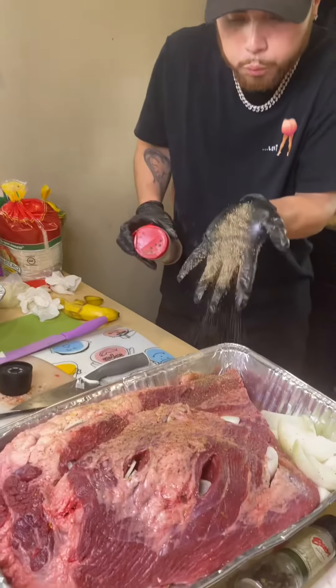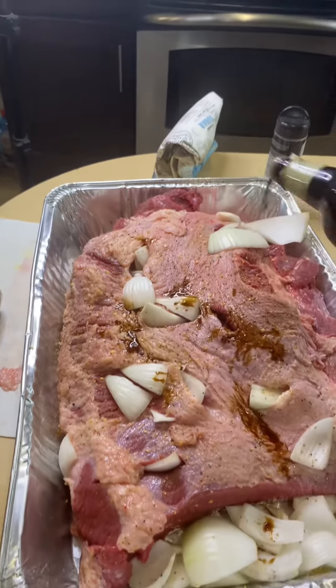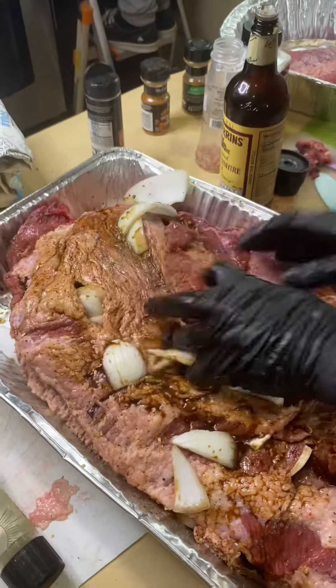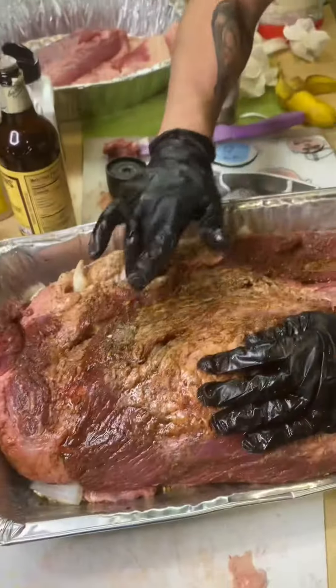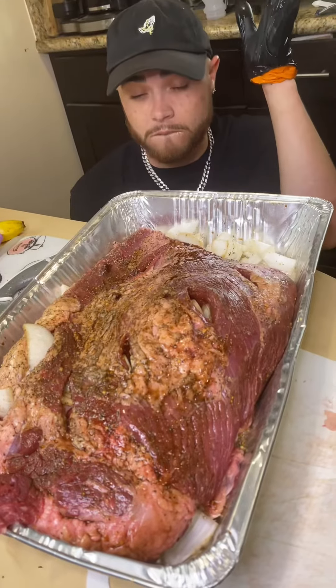If you want to know what ingredients I'm using, ladies, go ahead and DM me on Instagram. Then grab your secret sauce and just shoot it all over. Rub that thing in just like that. Put your fingers deep inside and taste it. Delicious. Look at that beauty.